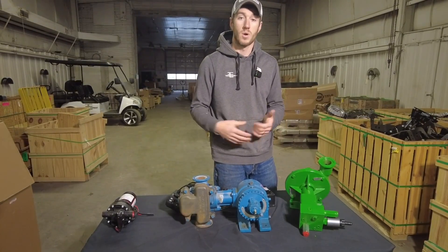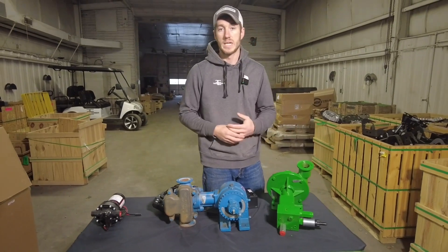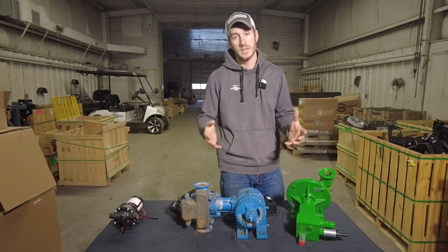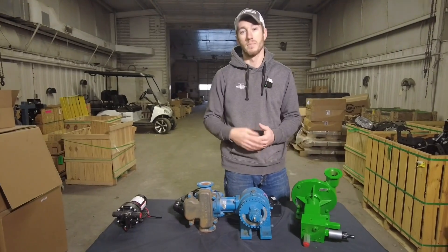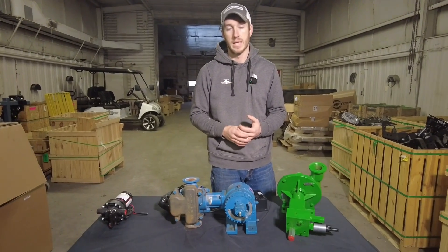Those are the pros, cons, and differences between all these pumps. We sell, service, and install all of them. Give us a call today — we can talk through your planter fertilizer job and we'd be happy to help. Thanks for tuning in.